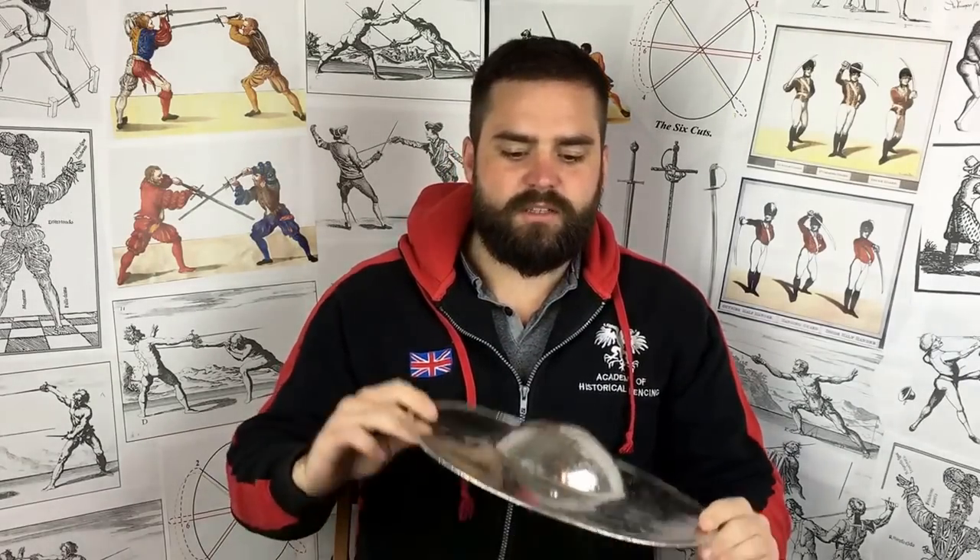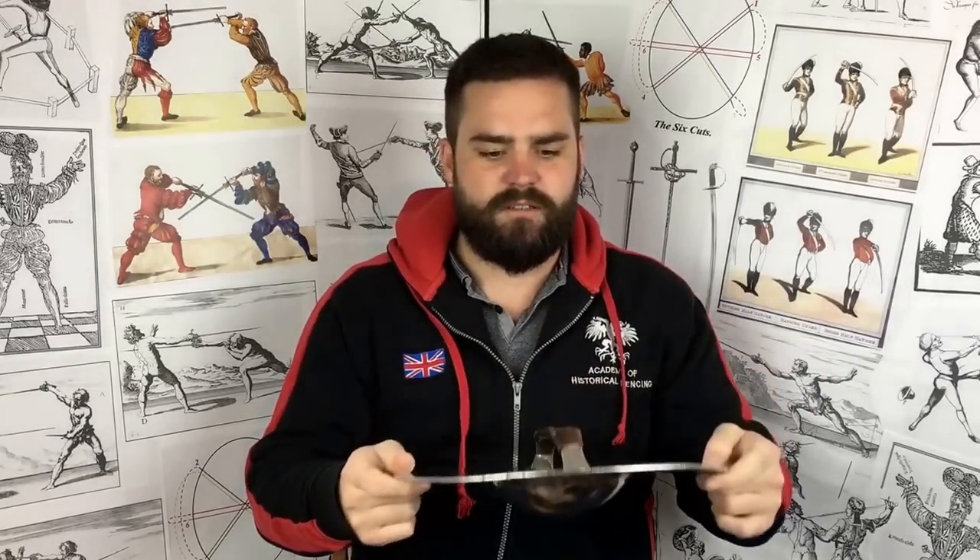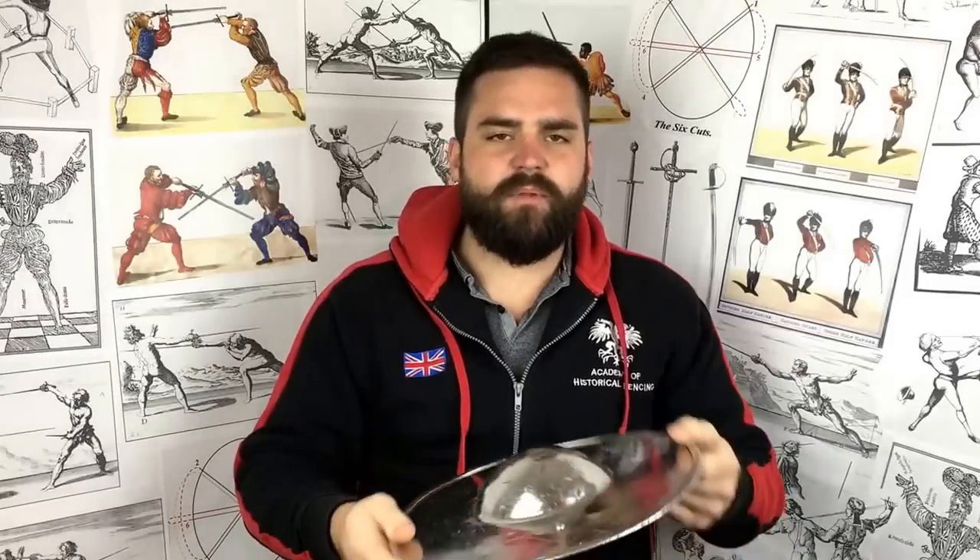So first of all, what actually is a buckler? Well, a buckler is a small shield. There are no precise measurements as to exactly what classifies it, but realistically you're talking about a diameter of 9 inches up to about 15 or 16 maximum, and anything above that you're going to get onto actual shields like the Scottish targe or the Rotella or something like that. This is a typical example — 12 inch — there are lots of this size in museums, it's a very common size. They can be made of a range of materials from steel to wood, leather, and a composite of any number of those.